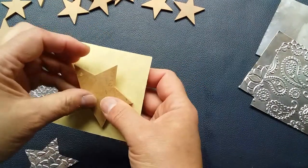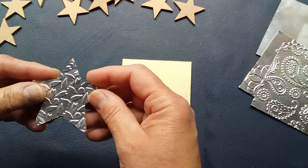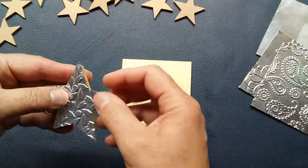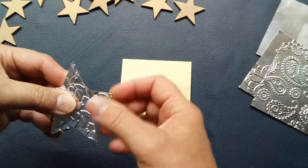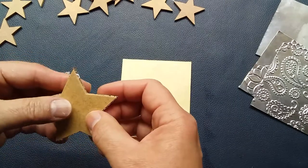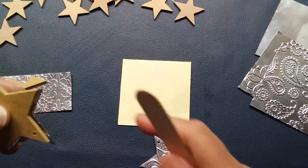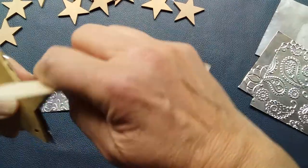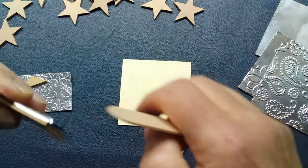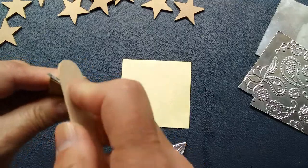Once you've traced around your designs, cut them out, then take your shapes and make sure you get the orientation correct — because if your stars are hand-cut with a scroll saw, you'll find the points aren't always absolutely symmetrical. Peel the backing off and once you've stuck it down, simply take a sucker stick and literally just squish the edges over, and because it has that adhesive backing it's going to lie down nice and flat on the inside of your star, giving you a very nice edge.